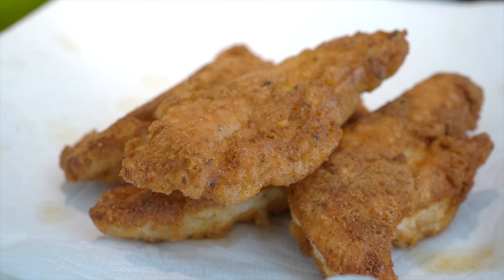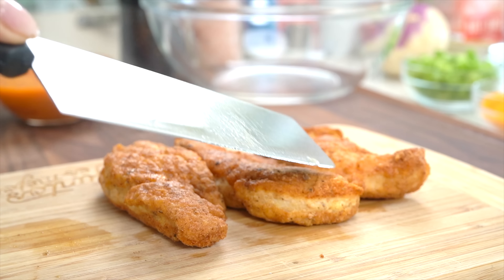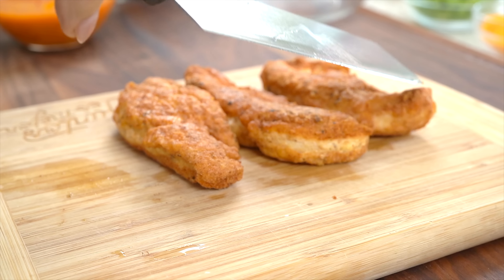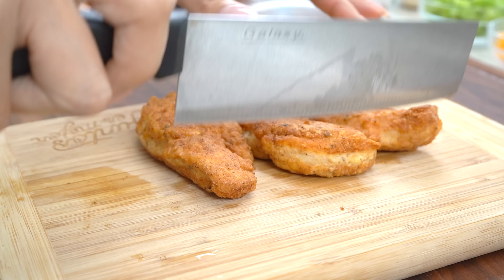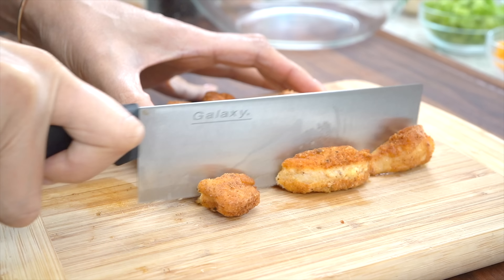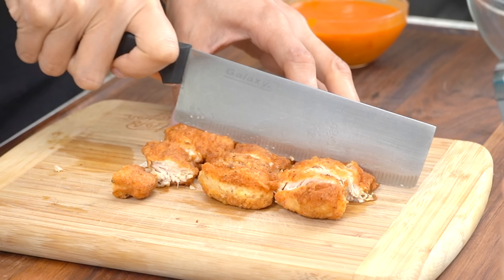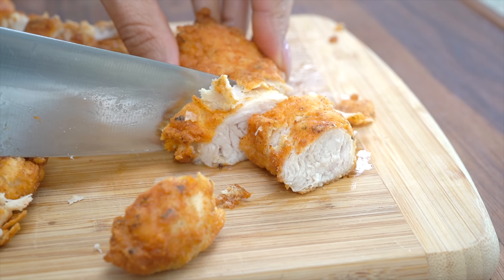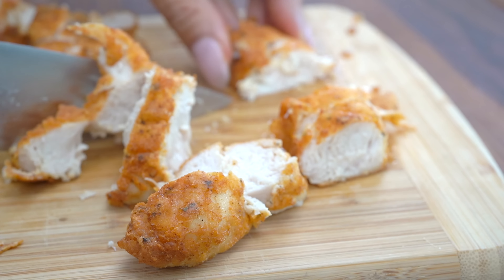Let's see if our protein powder gives us the crisp we want. Nice and crispy! We're going to give this a good little chop. As you can tell, this is super juicy.